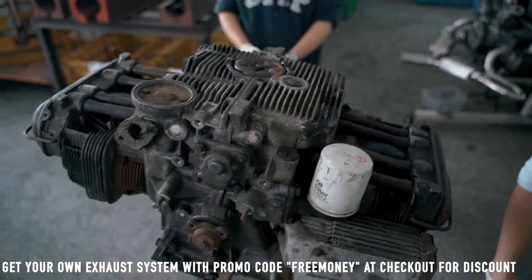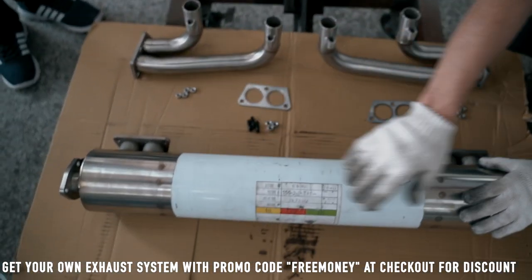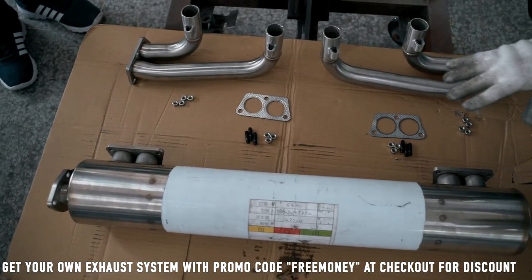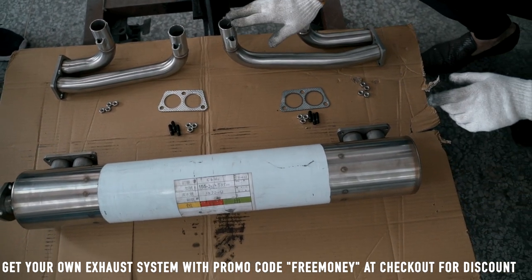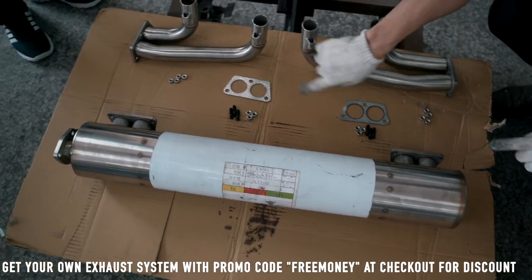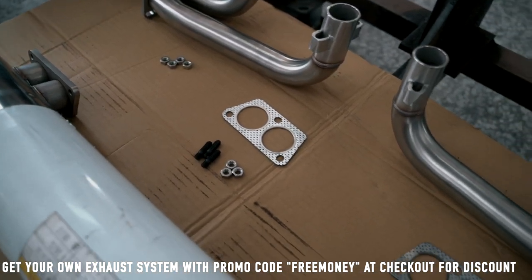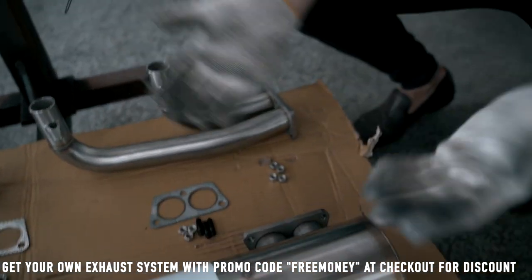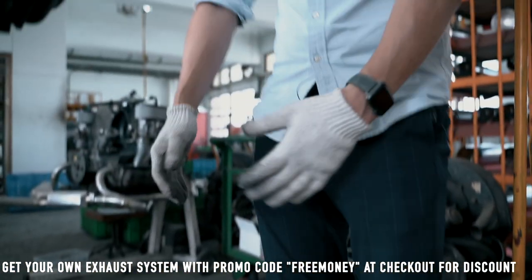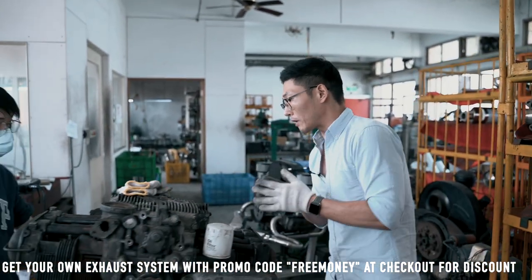This is a standard exhaust that we didn't put the tailpipe on yet. However, for demonstration purposes we've brought this one and the CJ headers. These are the gasket and hardware kit that will come included with the purchase of the exhaust, so you don't have to buy an extra kit unless you've lost it or misplaced some of the parts during installation.